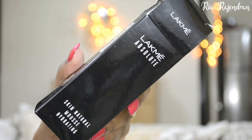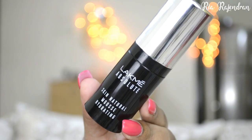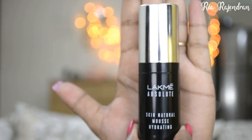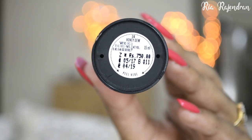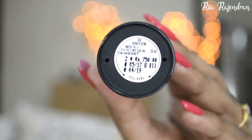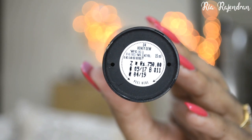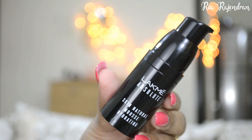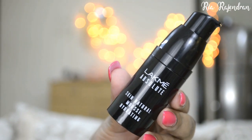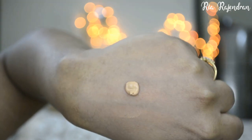This is what the box looks like from outside and this is the actual foundation bottle. It's such a tiny little bottle — it just fits in my palm. The manufacturing date, shade name, and use-before date are mentioned on the bottom on a sticker. It also has a separate pump, so hygiene-wise it's definitely good. You don't really have to scoop out the product. When you dispense the product, it does have a mousy texture.